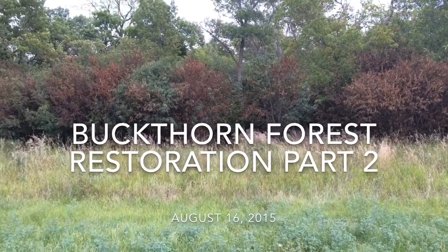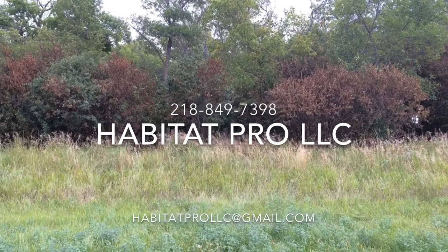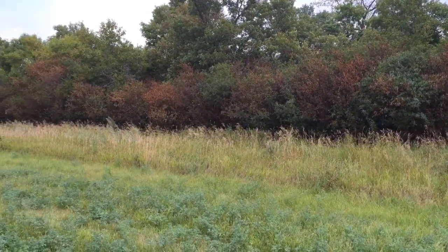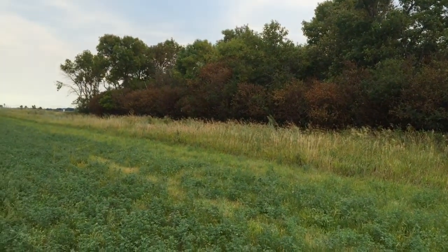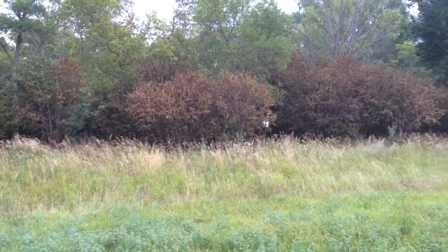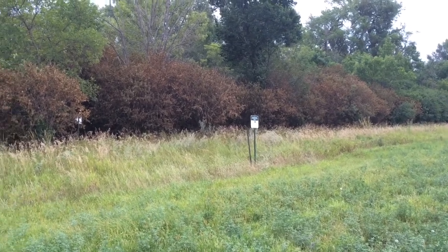We're back at the woods here where we treated the buckthorn with diesel and triclopyr a few weeks ago. You can see the trees that I've selectively gone in and painted their stumps have had a few weeks to digest this chemical, and it's done a really good job on a lot of them. We've got a lot more work to do in there, but you can see that down here is a lot better than the stuff down to our left.